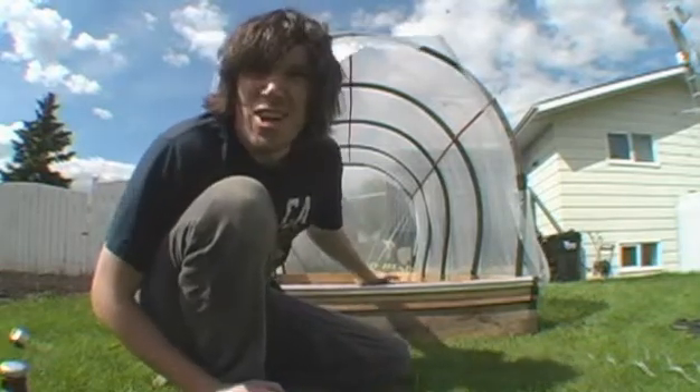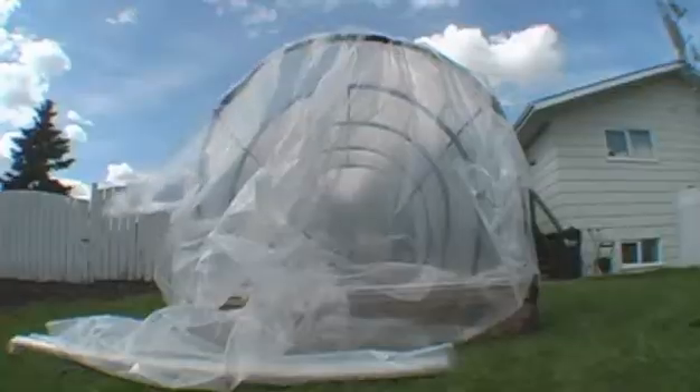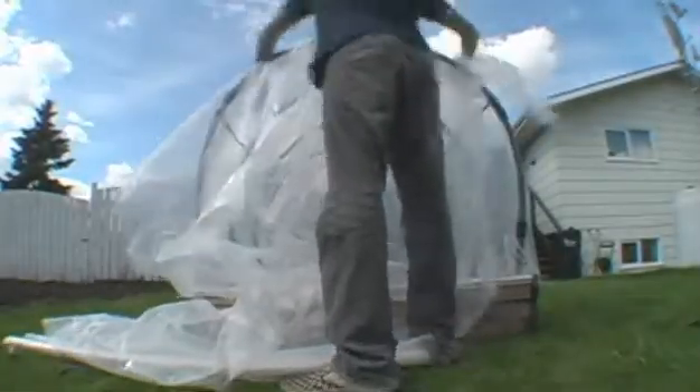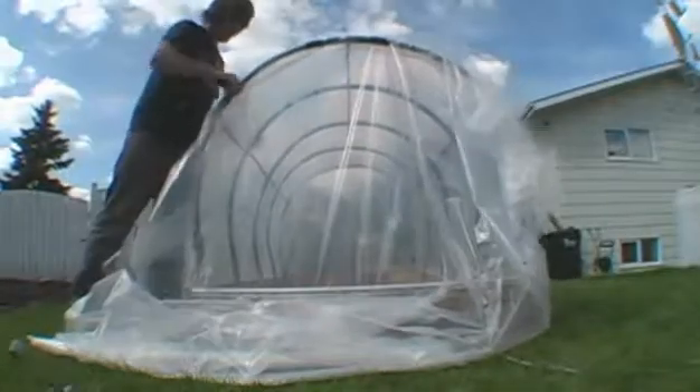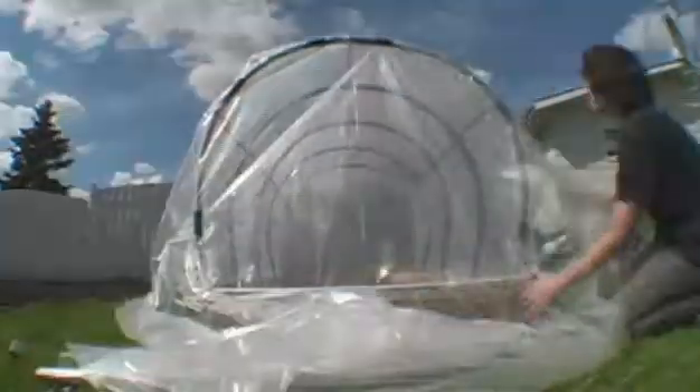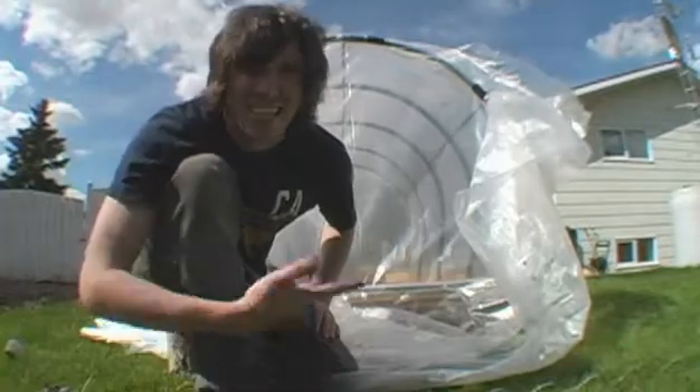I should also mention that you may not want to even close off these ends. These things can get pretty hot inside and you'd be cooking your plants. Anyways, something like that — you get the picture.